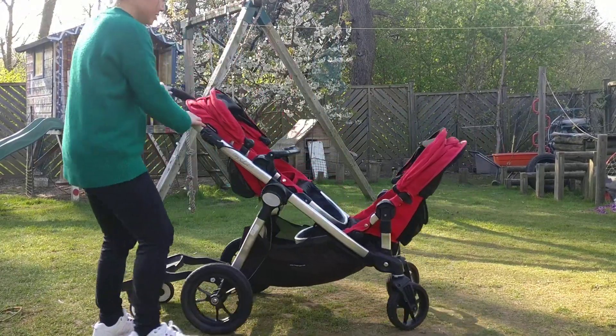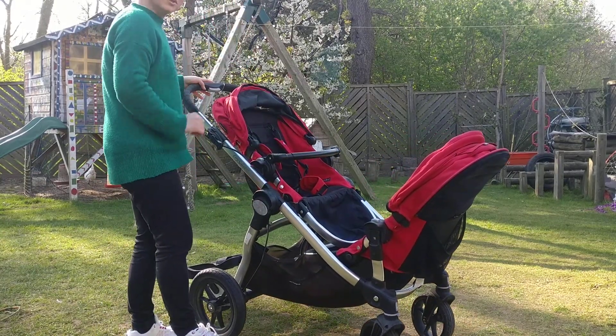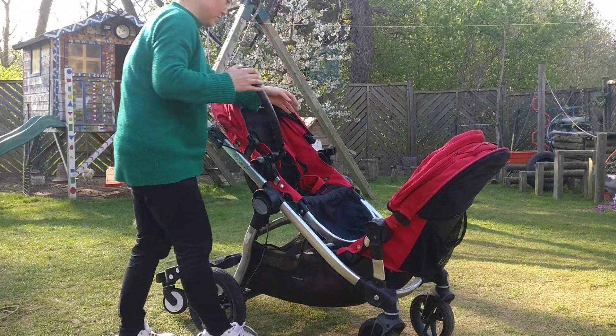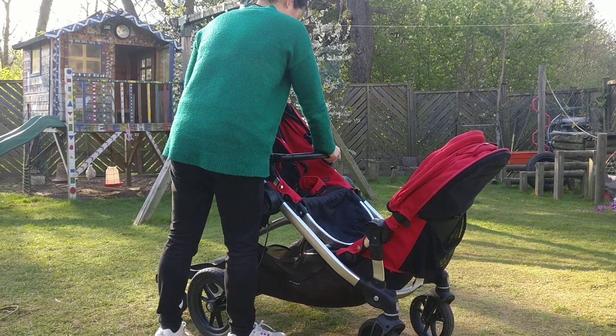This bar here is an extra add-on for extra safety for kids who like to stand up or hold on. I'm going to put it all on the ground right there.